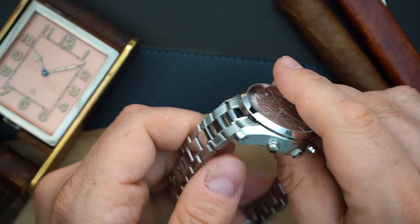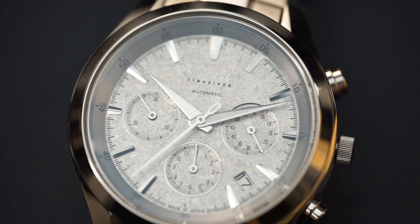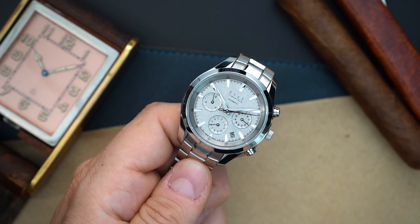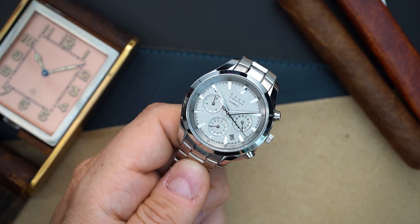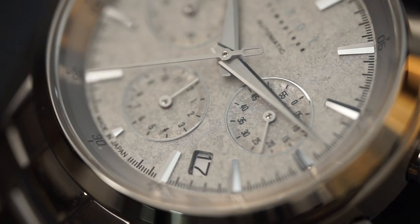The case is a little thick because the NE88 movement is kind of thick. This gets an NE88 inside — an automatic Seiko movement. So essentially you get a case finished through the Grand Seiko case factory and a Seiko NE88 movement inside, which is an automatic column wheel chronograph used in essentially all of Seiko's higher-end chronographs. It's also sold outside Seiko's umbrella as the NE88 or NE86, and it's a pretty expensive movement.